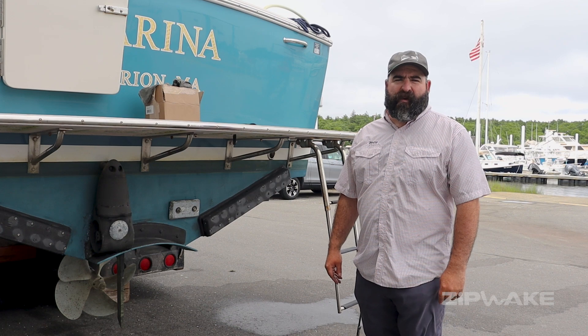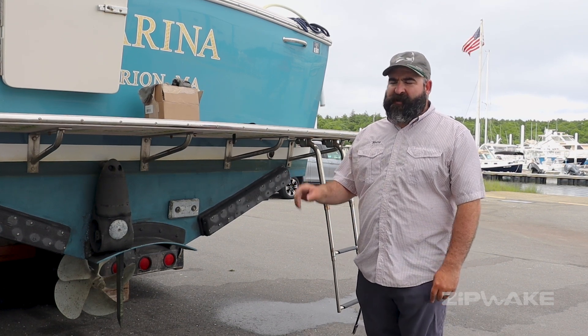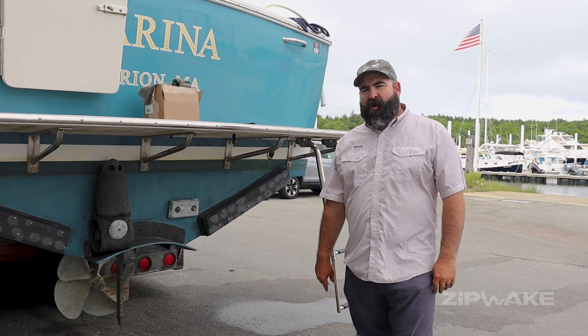Just finished up here at Burr Brothers — we just did a full pro upgrade: a pair of servos, distribution unit, and a software update. Took about two hours flat to do the whole job — really quick and easy install. Stay tuned for more when we get on the water.